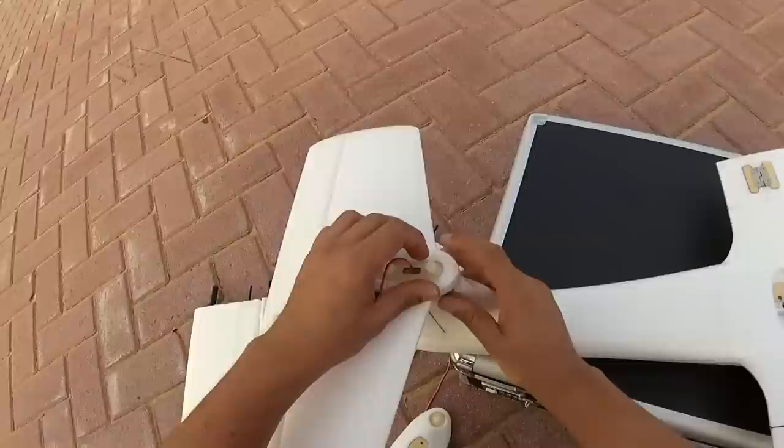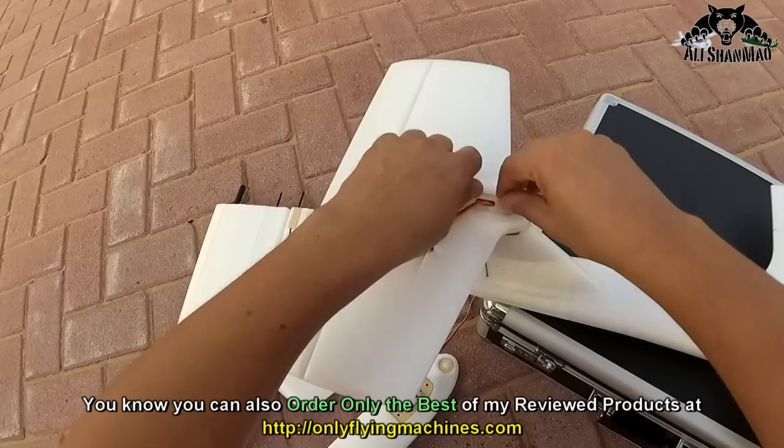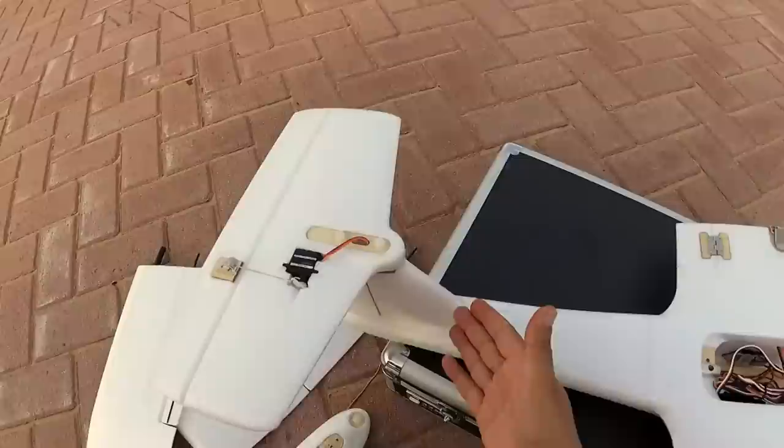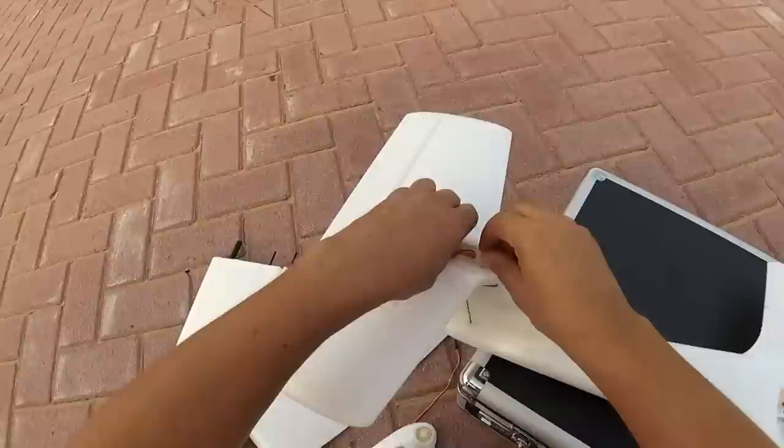I actually worried that these screws won't be able to hold the horizontal stabilizer, but I spoke to Ben and he says it is simply fine. They did crash testing where they broke the tail and basically this section came off, but this one did not come off.